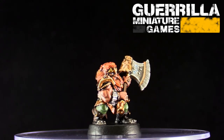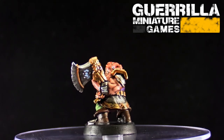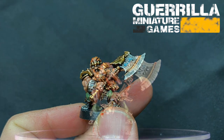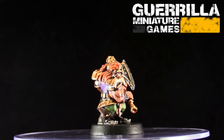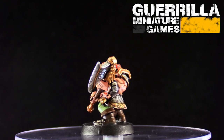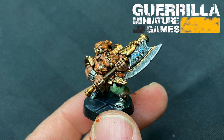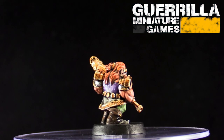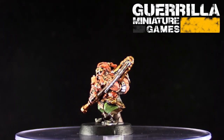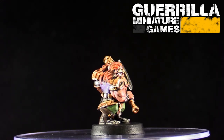I gave everything a tone wash using Strong Tone for all the metallics, the skin, and the boots. The steel metallics were all done with Dark Tone. I blended everything back up afterwards — I used Mummy Wraps, the beige color — blending it into the Tanned Flesh to bring the skin back up. I then worked Fur Brown through, I think it was Lava Orange and a bit of that same Mummy Beige for the hair.